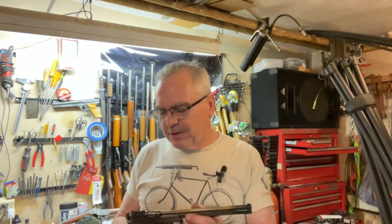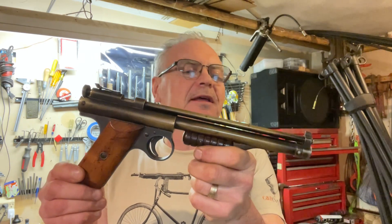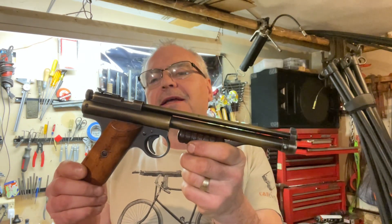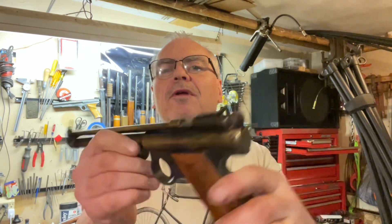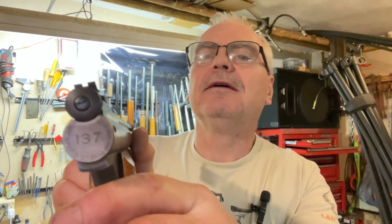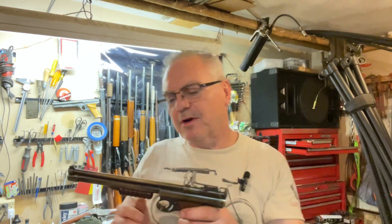I've been toying with this one. You saw this when I did a mail call with it a week or so ago — this is the Benjamin Franklin Model 137, and this one was in pretty tough shape.